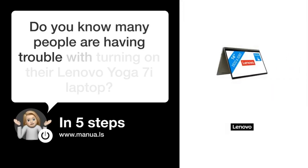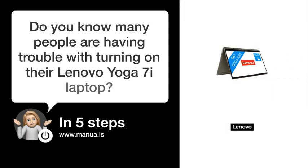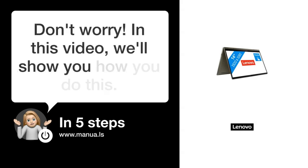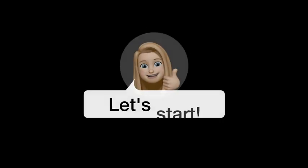Do you know many people are having trouble with turning on their Lenovo Yoga 7i laptop? Don't worry. In this video, we'll show you how you do this. Let's start.